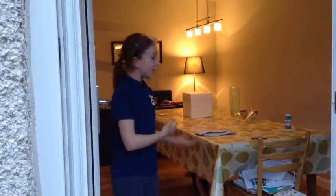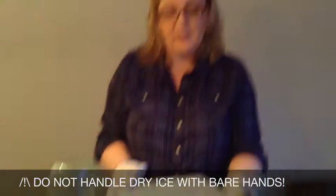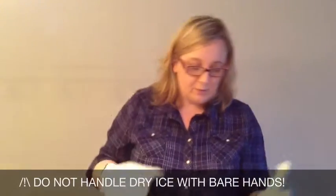Make sure you open all doors and windows so that fresh air can come in and the carbon dioxide from the dry ice can come out. Most importantly — gloves. Do not handle the dry ice with your hands. It's really really cold and it will burn your fingers.